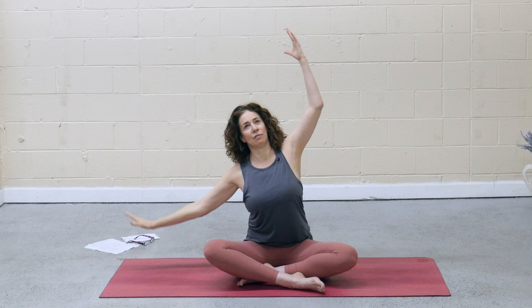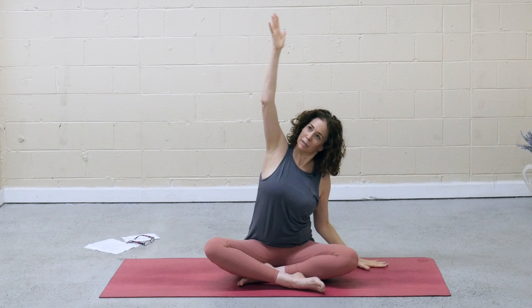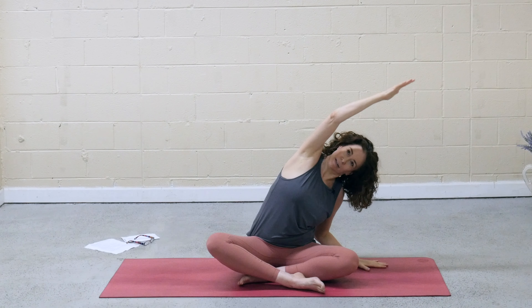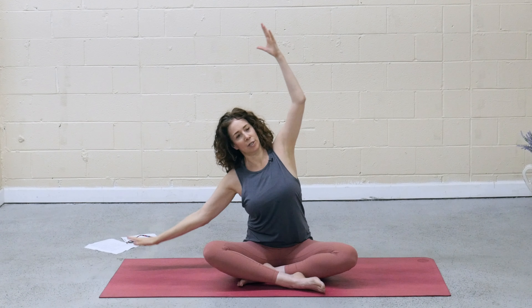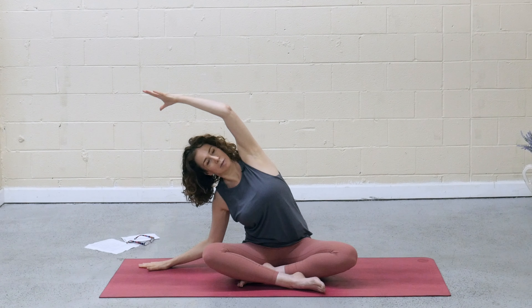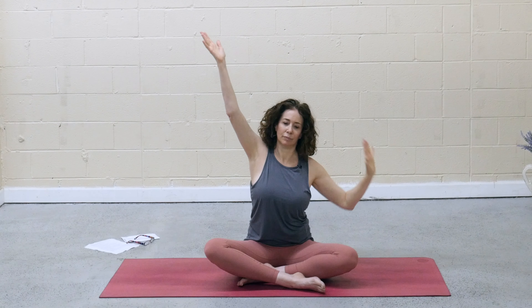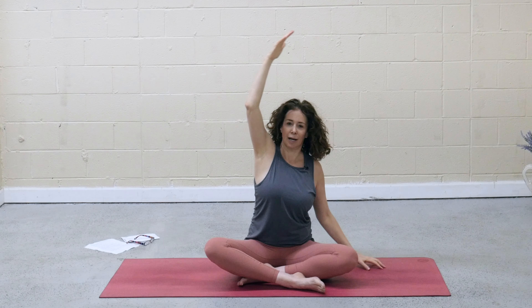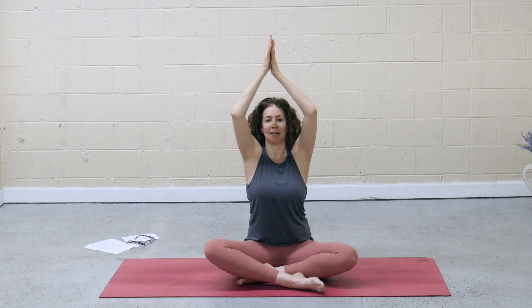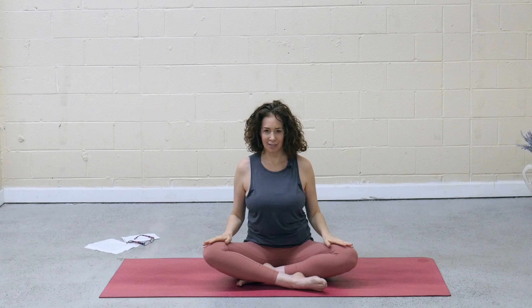While there's some effort to find this shape, also cultivate an ease in your flow. And that might be in the fingertips. Maybe it's in the legs. Maybe the breath. And then inhale, rise to center. Exhale, draw the hands down the midline to heart center.